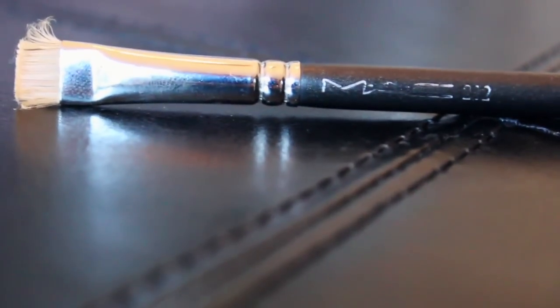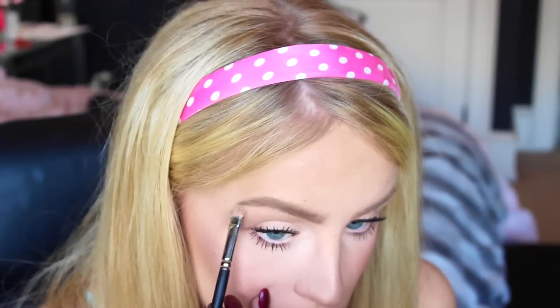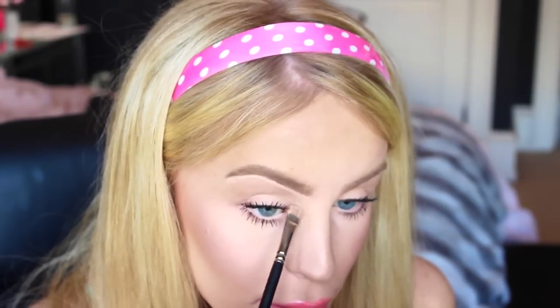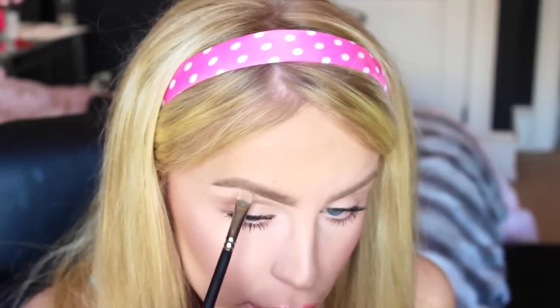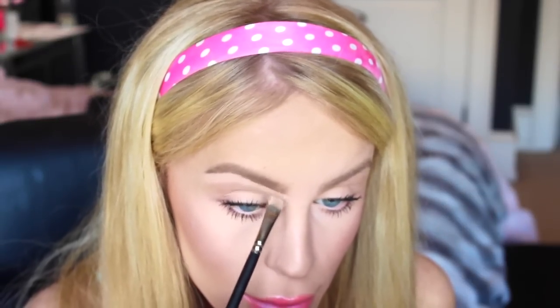Now using one of the oldest MAC brushes that I own — I think it's the 212, I'm not sure, I can't read it — I'm going to be carving out my brow with concealer to define it and just make it look more perfect and less bushy. This step is absolutely necessary for me when I'm using the Anastasia Pomade. Otherwise my brow will look way too thick and blocky, which is not what I'm going for. I want to go for a semi-natural look, kind of like a full Cara Delevingne, but like her blonde Barbie sister.